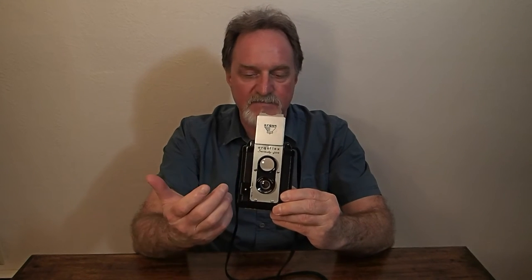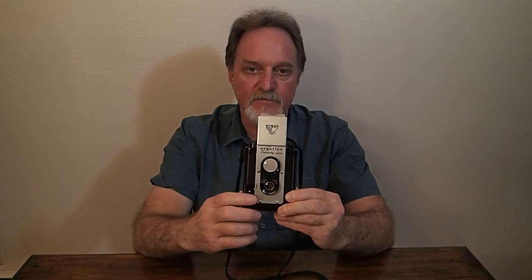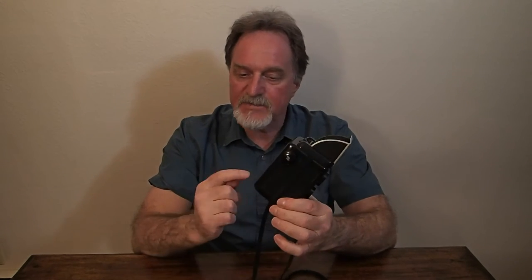There are two shutter speed selections on the front. Instant is supposed to be about 1/50th of a second, though it varies a lot — people have measured them ranging from 1/30th to 1/60th. Then there's 'time,' which is really bulb mode: you hold the shutter in and let it go, and that's your exposure. It takes 12 exposures, two and a quarter inches square (six centimeters square), on 620 film.